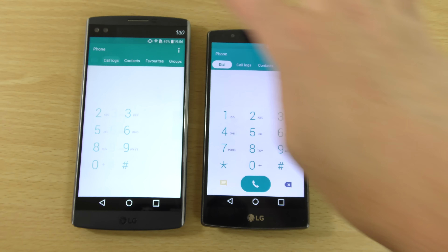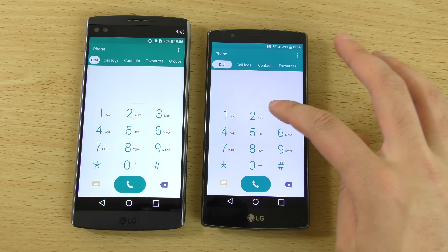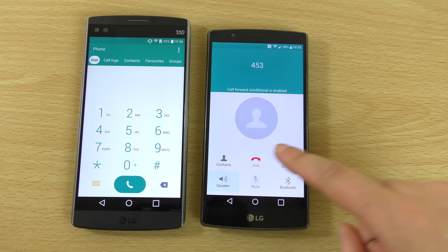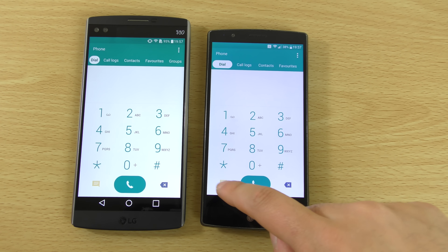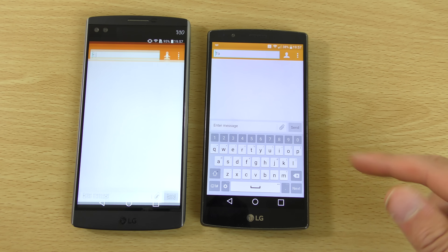If we have a look at some of the user interface components here, we can have a look at the dialer — it looks very similar. I think they've made the buttons a little bit lighter here which is nice. Maybe we can just call someone as well to see how this looks. It looks nice and clean when you're calling here, it still has some Lollipop kind of influence if you ask me in certain aspects.